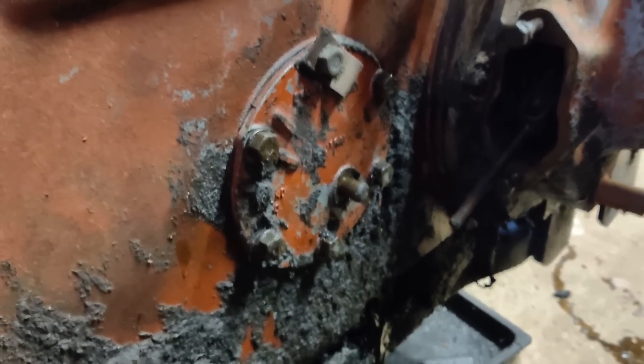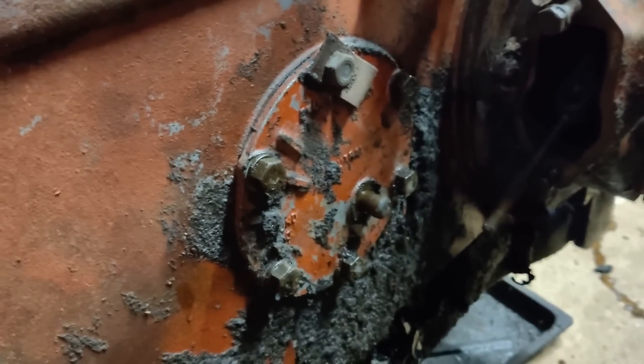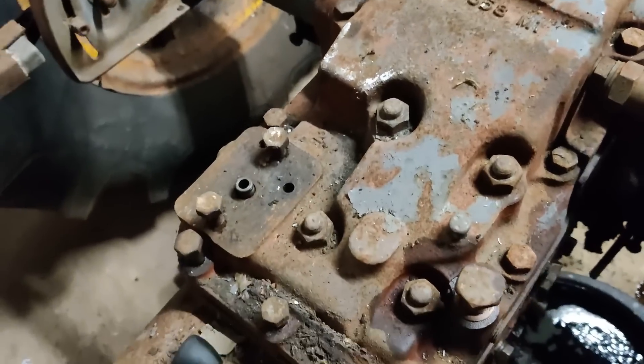While the last bit of that drains out, I'm going to get the PTO shifter plate off and the response control and dipstick plate off, and get those bolts off around the top there.